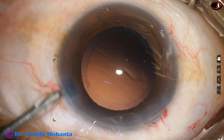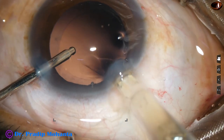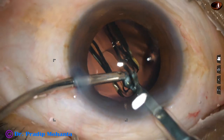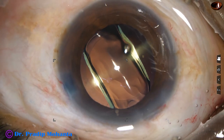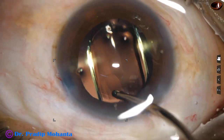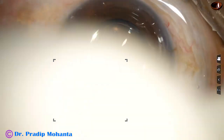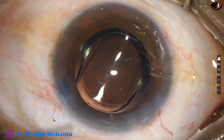Now hydro-implantation of a single piece, monofocal, aspheric intraocular lens is being implanted in the capsular bag. This is the Galaxy fold or Superfold from Appasamy Associates — no financial interest, but I am very grateful to this Indian company. They have helped thousands of ophthalmologists like me in building up our practices.